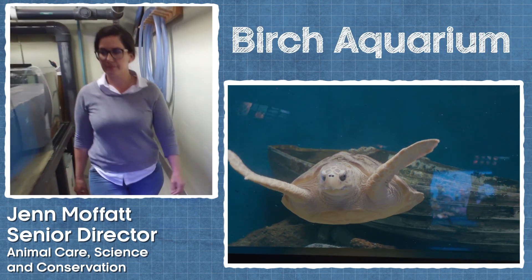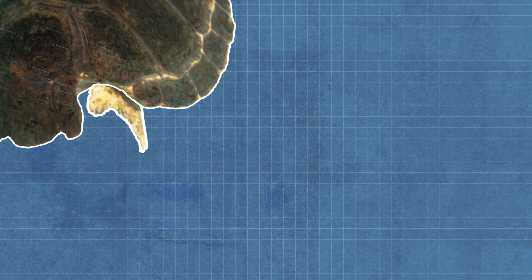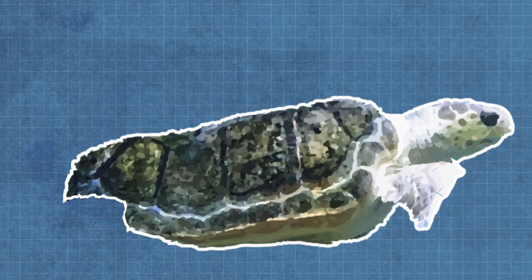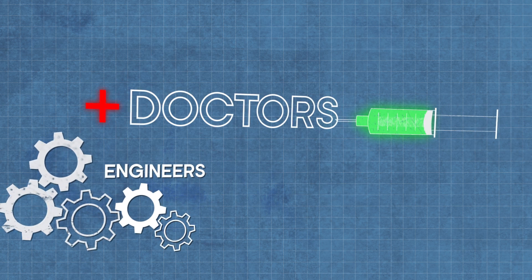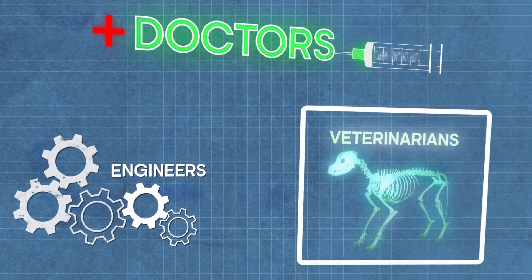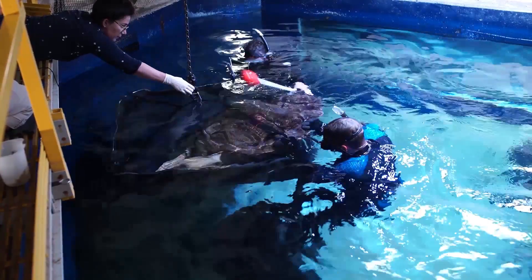We're faced with this challenge that as she's growing, that gap in the sea turtle shell wants to come together, and as it's coming together, the hump in the back is becoming more significant. So we talked to engineering groups, doctors from local hospitals, and our veterinarian experts — it just comes down to: you need to stop the shell from coming together. So what can we do?